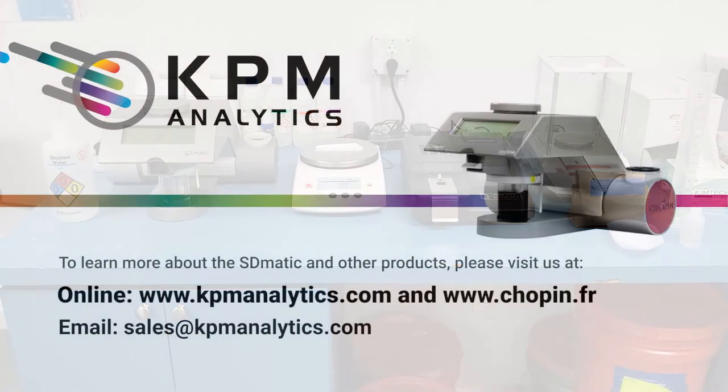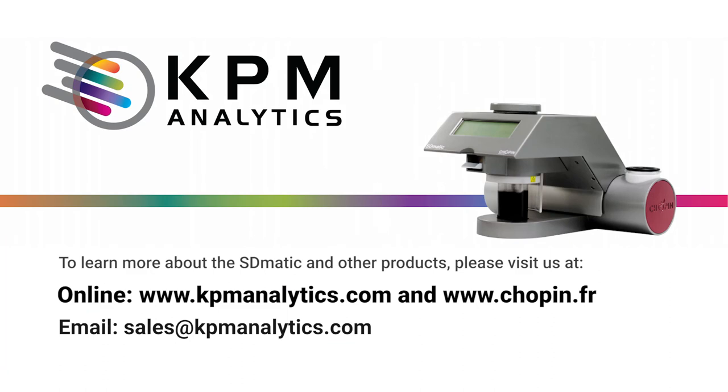We hope this presentation was useful. For more information on our products, please visit us at www.kpmanalytics.com. Thank you, and have a great day.